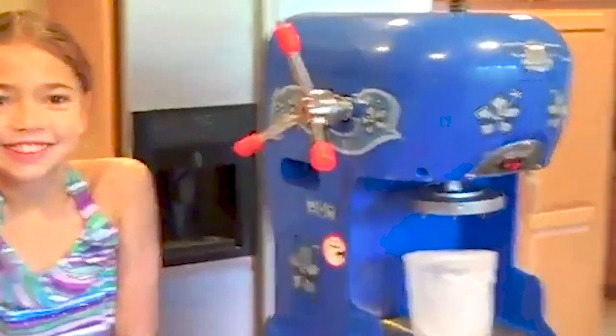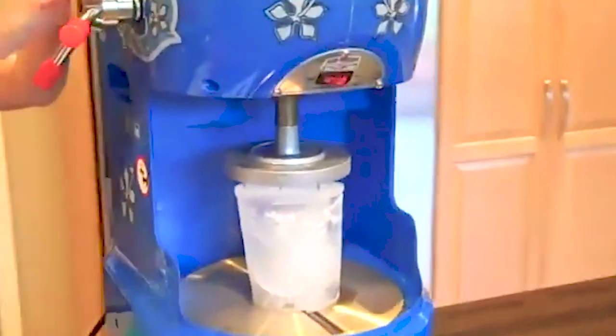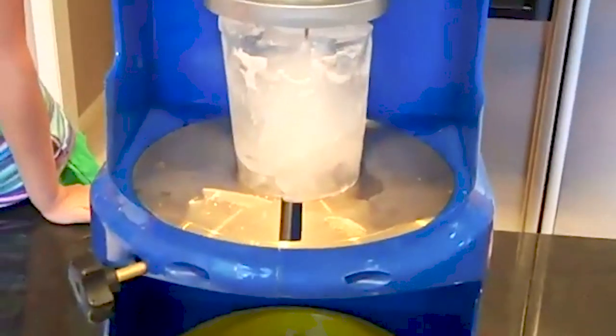The next step is to set the block up into the unit. We're going to put the smaller one in first — I think this one may be a little easier to show in the demonstration. We'll turn the dial down and put it down onto the block of ice. You'll see it secures the ice in place. That's good — now we're set to shave.